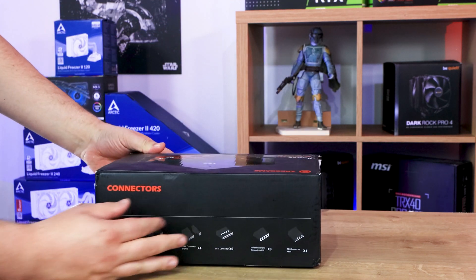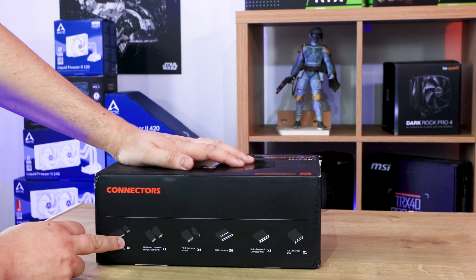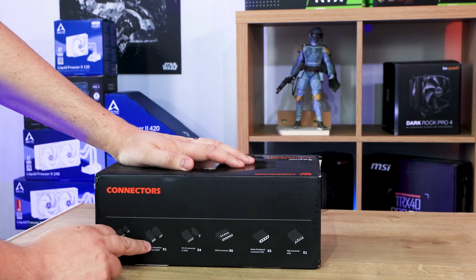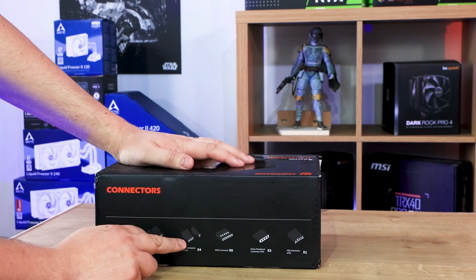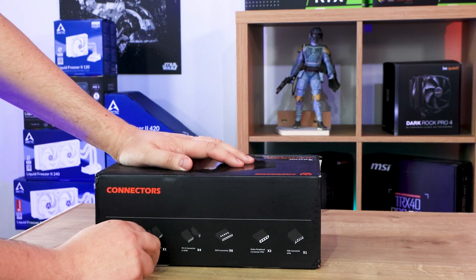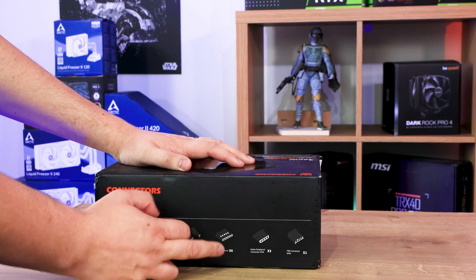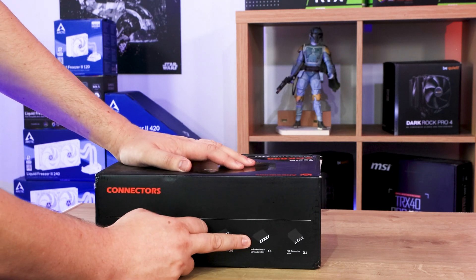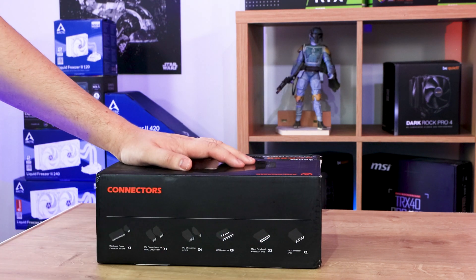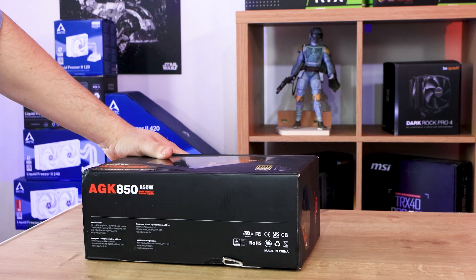On the top side you've got all the connectors listed. It comes with a 20+4 connector for your motherboard, a 4+4 for your CPU which is usually 8 pins. Then you've got 4 PCIe connectors which are 6+2s for your graphics cards. You've got 6 SATA connections for solid state drives and hard drives, 3 older Molex connections for old hard drives and peripherals, and then there's even a floppy connector still. But otherwise that's pretty much it on the box.